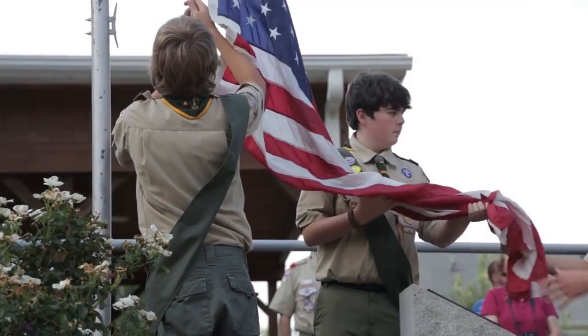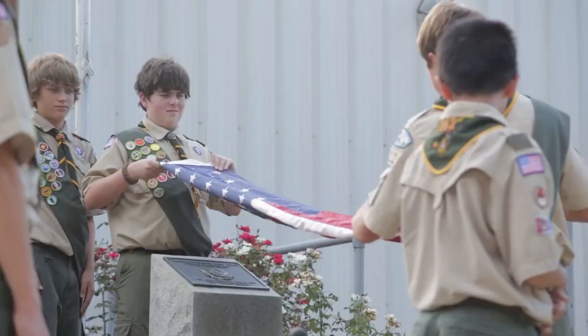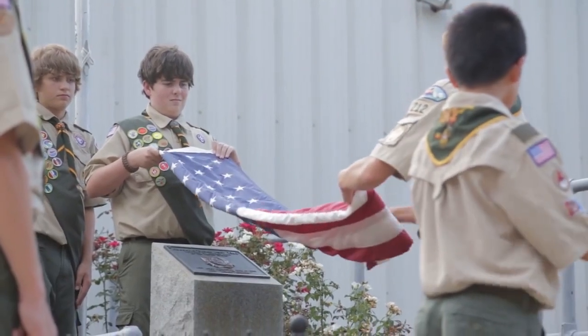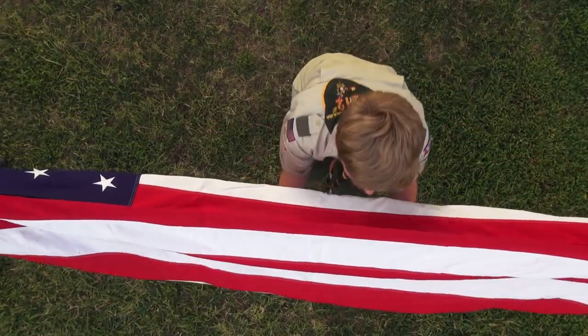As a symbol of our country, the flag should be stored in a respectful manner by folding the flag into a triangle. The process of folding the American flag will now be demonstrated. First, fold the flag in half, long ways, with the stars facing the ground.